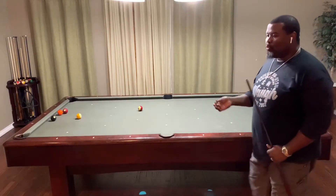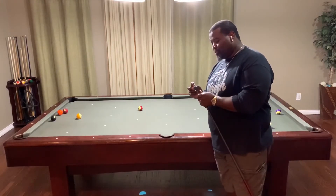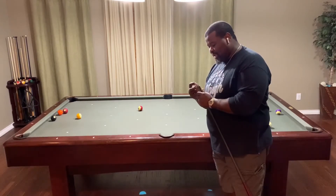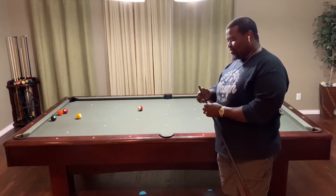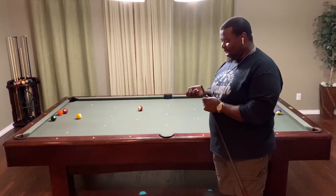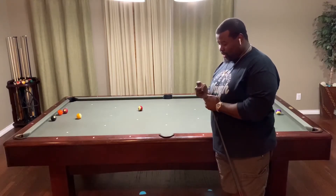Hey, I'm chalking — when you chalk your cue, you're supposed to just brush the chalk on the top of the tip along the edges. I see people drilling a hole in the chalk and getting the cue all dirty and leaving extra chalk on the table. It's not necessary and it's less effective — just brush the chalk onto your tip.